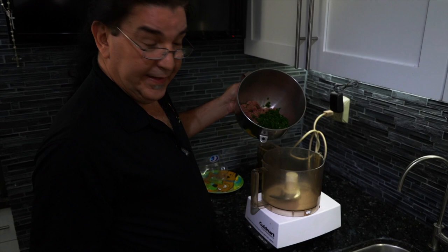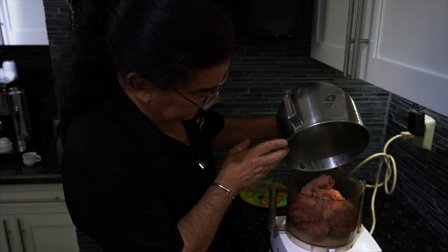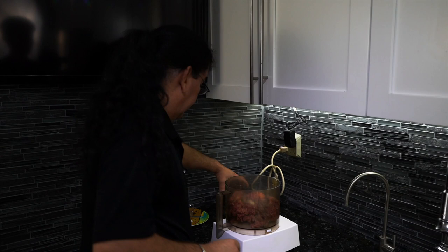Now we're gonna change over to a food processor. To be honest with you, if you try doing this in a blender you're gonna end up burning the blender — it has to be a very powerful food processor in order to puree everything. We take all our wet ingredients and throw them in. At this point we're also gonna add our multivitamins that we left soaking in water so they can break down. Now we're gonna puree everything.